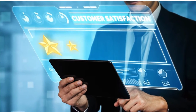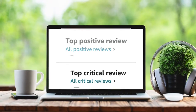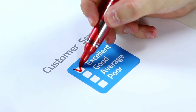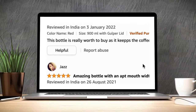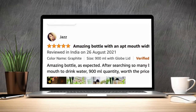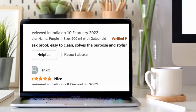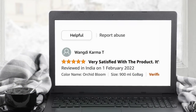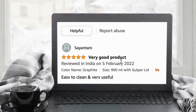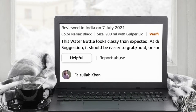Now, what customers are saying about this product. I collected different reviews — the top positive and top critical reviews from online shopping platforms. Here are some of the top positive feedbacks: Awesome product. Amazing bottle with an apt mouth width for drinking water. Excellent product with superior performance in the thermal bottle segment. Good thermal — the water stays hot for 8-10 hours. I love the build quality of the product. Leak-proof and easy to clean. Very satisfied with the product. Overall, great product.